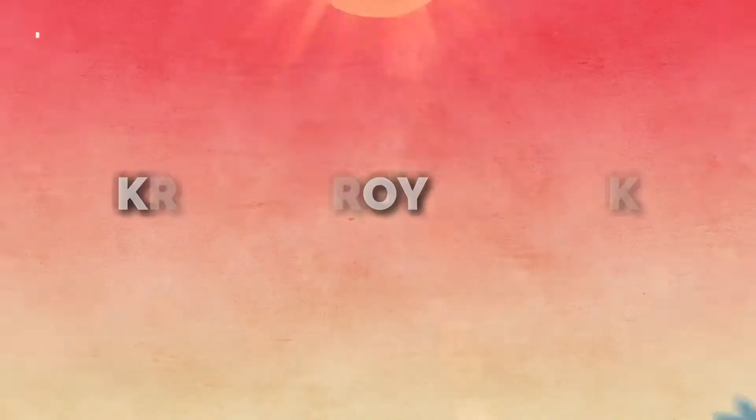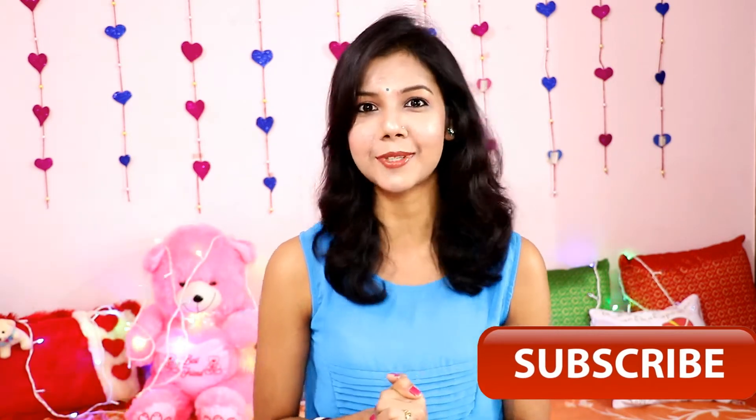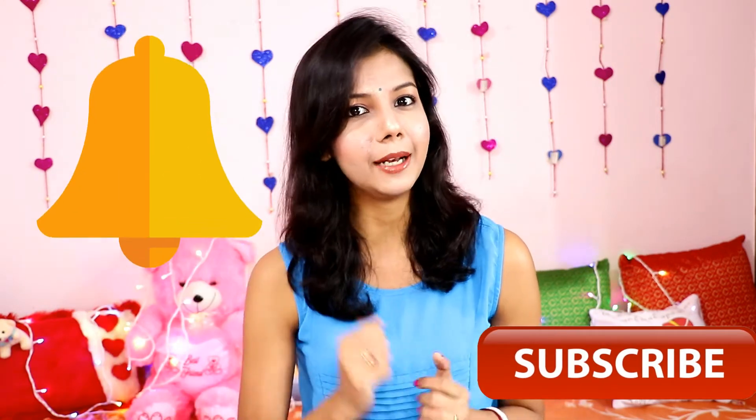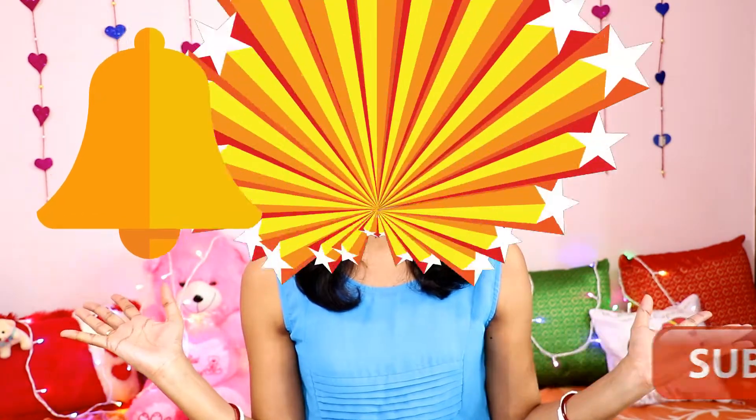Hello my beautiful angels, I am Krishna and welcome to my channel Krishna Roy Malik. Before starting this video, hit the subscribe button and subscribe to my channel. Also hit the bell button so that you can see my videos all the time.